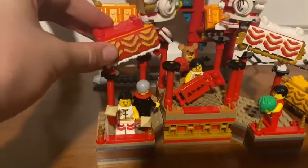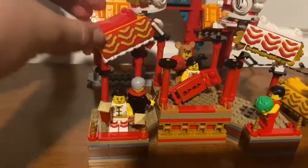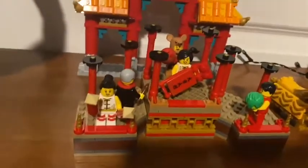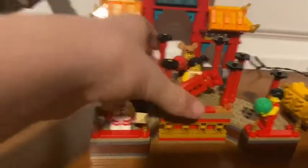They're actually surprisingly sturdy — I know they're probably gonna fall right as I say that. If you take these off, you can see all the minifigs are on here. There are actually eight minifigs in this $80 set.